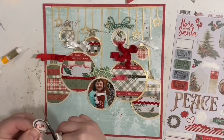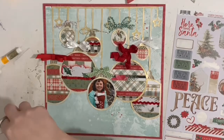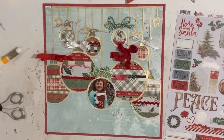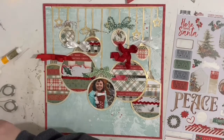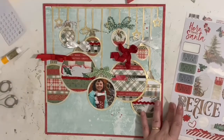It took me a really long time — I should have tied in some of those twine pieces before I glued it down, but I didn't, so I struggled a little bit. Some of them I just added some bows, and I really like the way it turns out. It's definitely going to be a thick layout in the page protector.